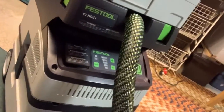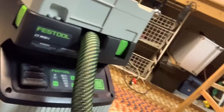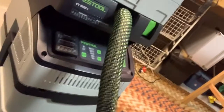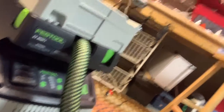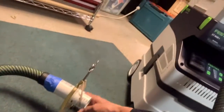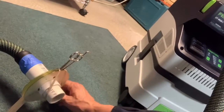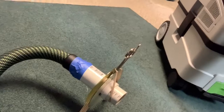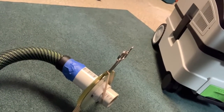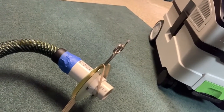I got this Festool MIDI one — I just sold off the older Festool MIDI and got the new one with the new Bluetooth. I came up with this hack of two CDs, some plumbing fittings, and I just taped it to the hose of the Festool VAC.